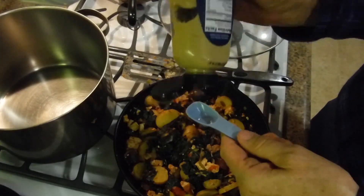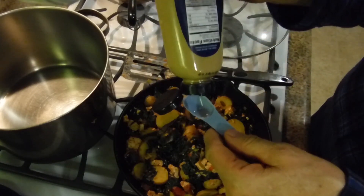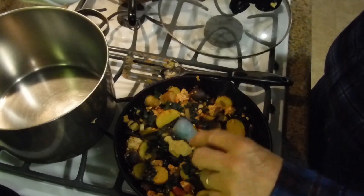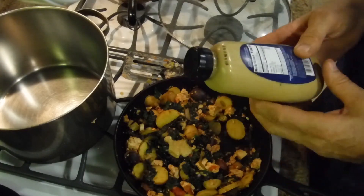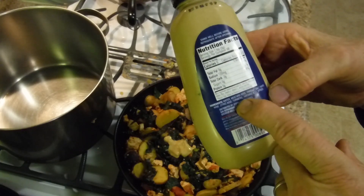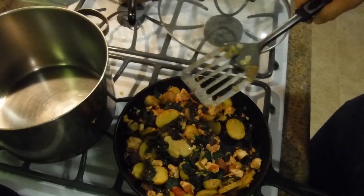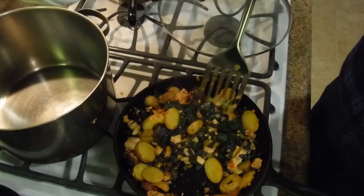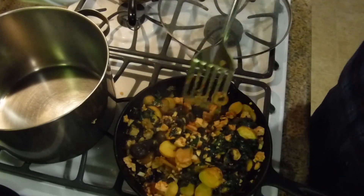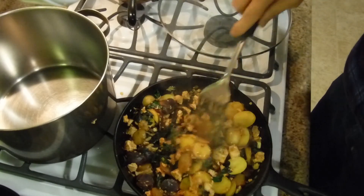I like yellow mustard the best — my wife's been working on me my whole life and I've finally come to love it. You can buy vegan ketchup and vegan just about everything else, but some things just don't need it. The only ingredients in here are water, mustard seed, vinegar, salt, white wine, citric acid, turmeric, and spices. Once that's in there, mix it all around so the mustard gets everywhere — you'll probably need about a tablespoon to get the full effect and a little bit of heat in your meal.